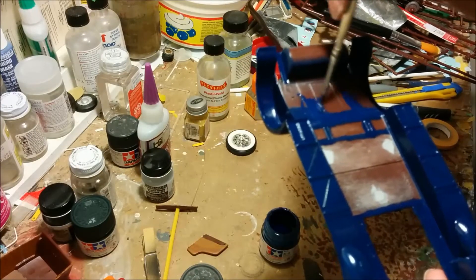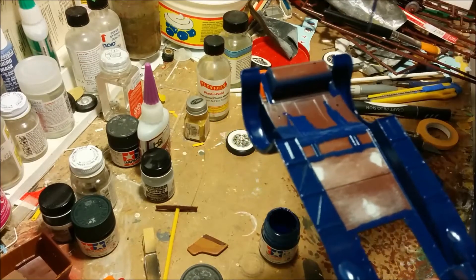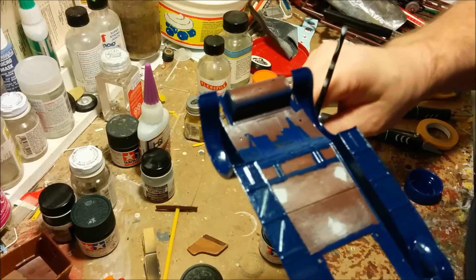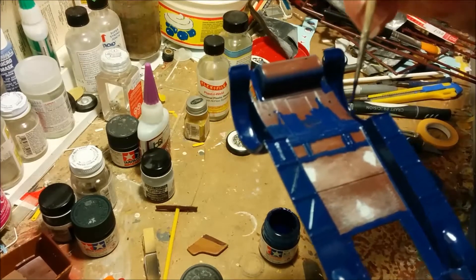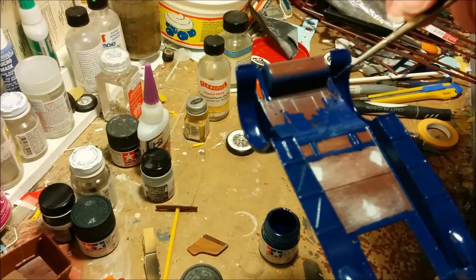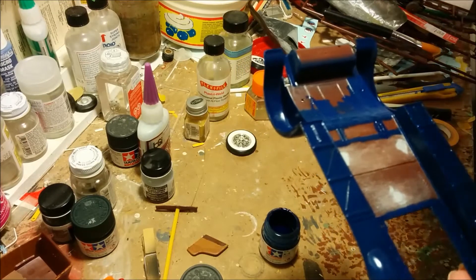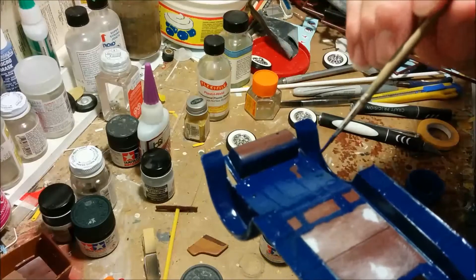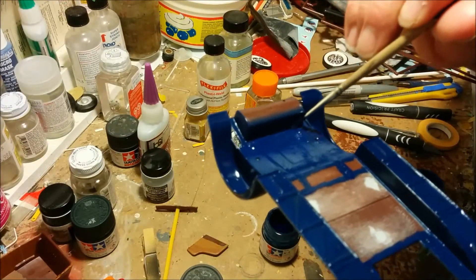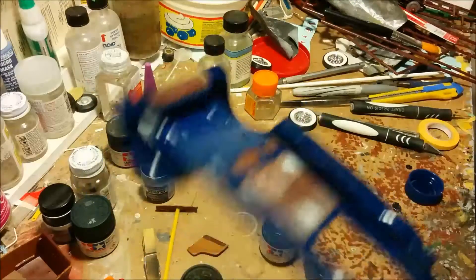We're just finishing up the underside here. This piece here I'm going to be painting either steel or silver — that's the fuel tank. I'm really happy with the way this Tamiya paint went on. Sometimes Tamiya paint goes on streaky and requires a second coat, but this is going on really nice and solid. I'm very happy with it. We'll set this aside to dry.